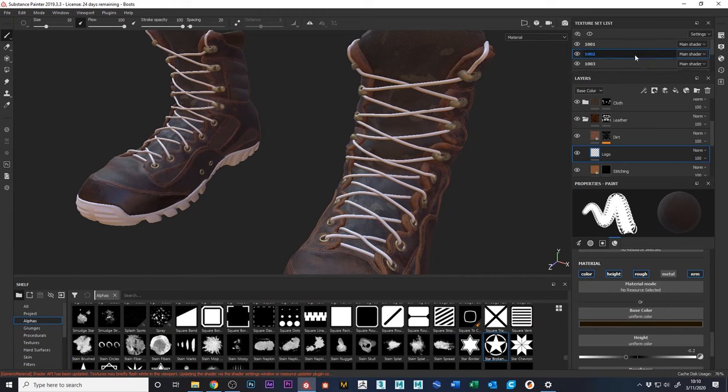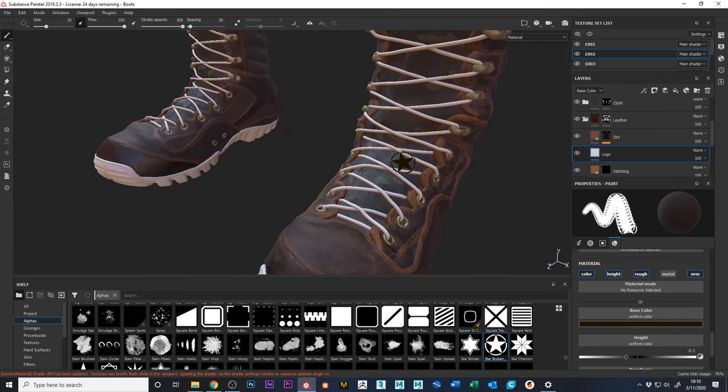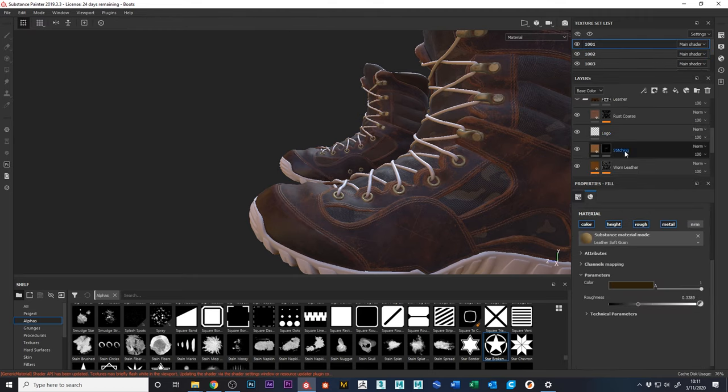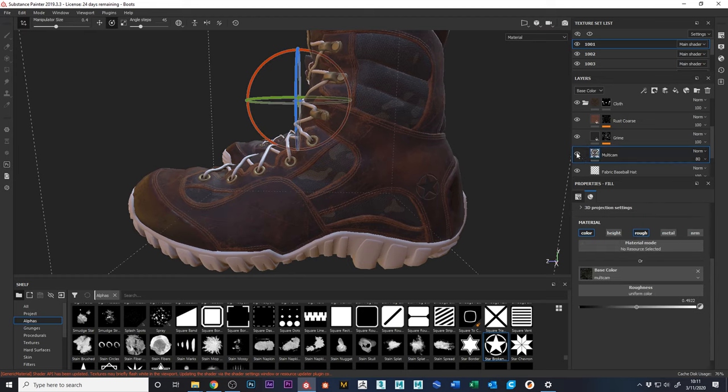Next: laces. The question is how do we want to set them up — a completely separate tan-colored material so they contrast, or multi-cam on the laces? Let me find the multi-cam — it's under the cloth folder. Also, I realized I hadn't done the multi-cam on the other shoe. Let me Ctrl+C the multi-cam layer and paste it onto the other shoe.